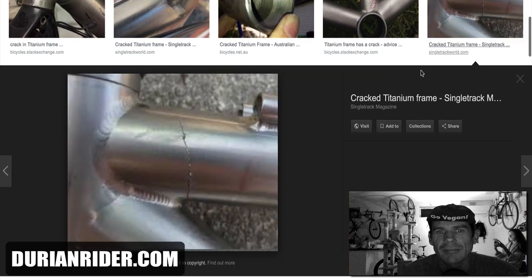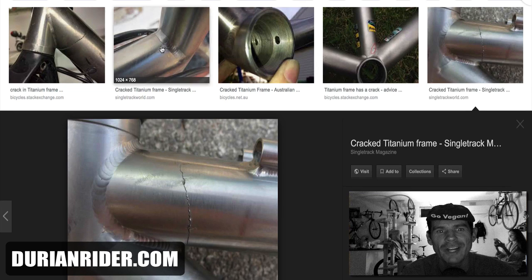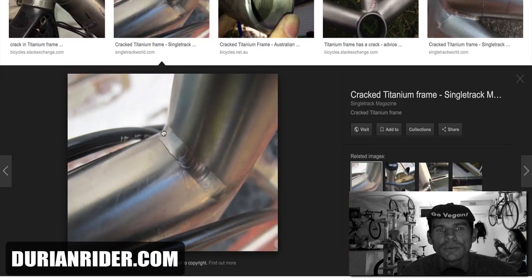People out there think titanium's a bike for life — just get a titanium bike. No, it's not. It's going to crack. If you ride titanium properly, it will crack.